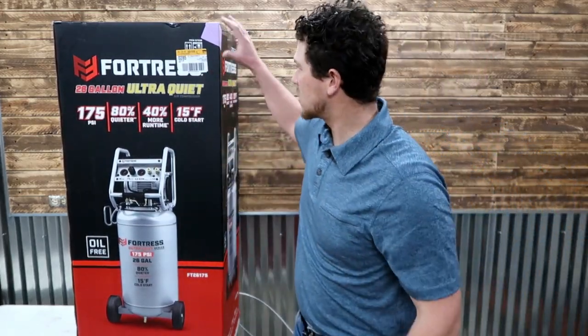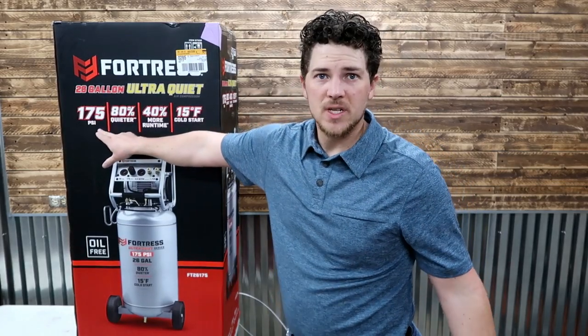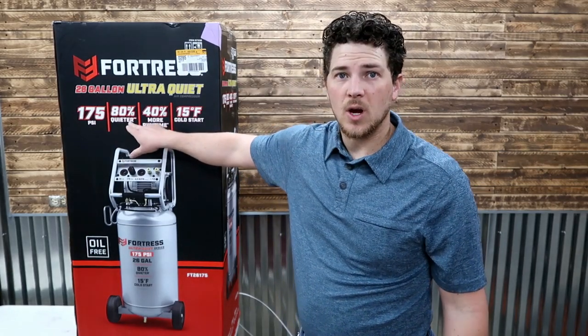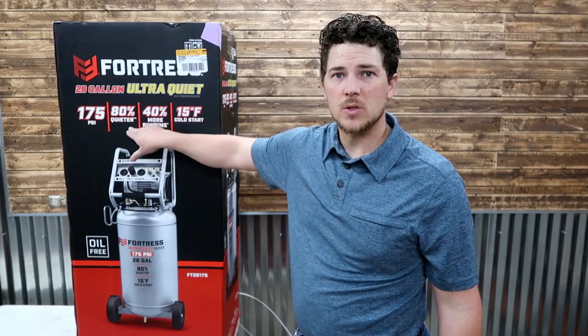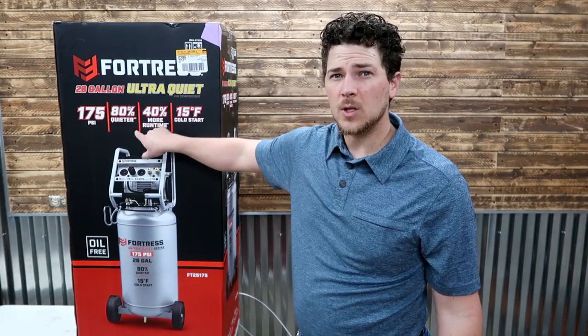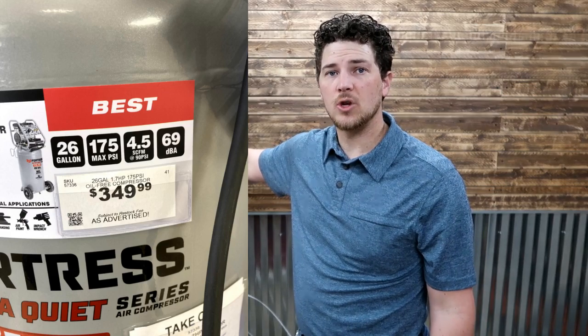Before we unbox it, let's go ahead and read the box and show you what's inside. So this is, again, the 175 PSI model. The 27-gallon is 200 PSI. This one's 80% quieter, which is the main reason I went with this one instead of the larger 27-gallon. This one's also quite a bit cheaper — this is $350, and I did pick this up with a 20% off coupon.